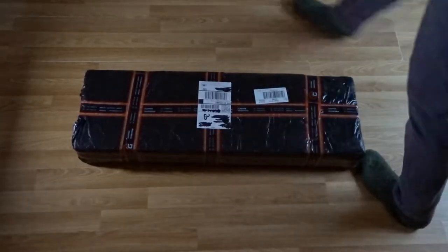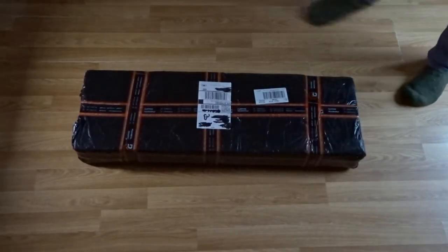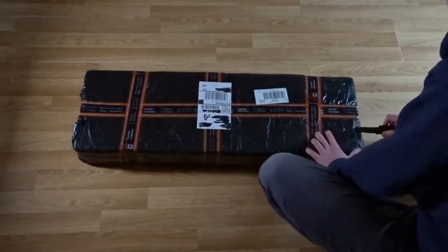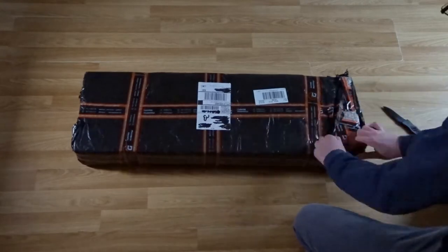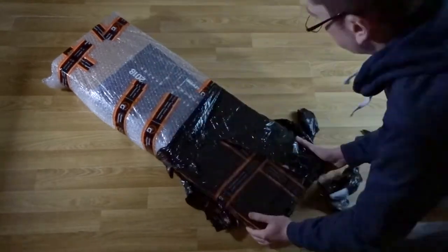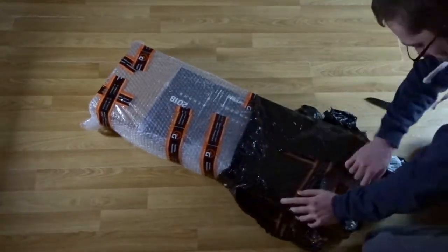Hey guys, today I'm going to be doing a little unboxing and overview of the Army Armament RA5A2, which is a replica of the HK L85A2, or SA80 British Assault Rifle.